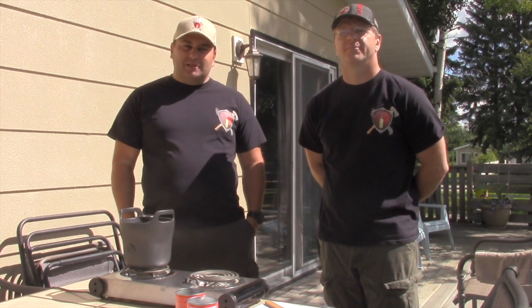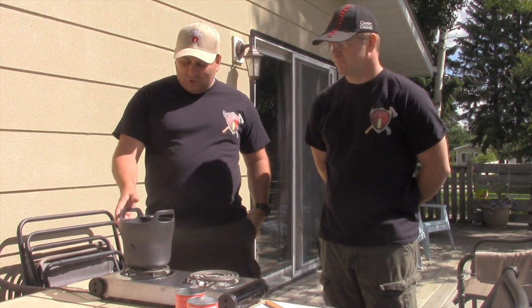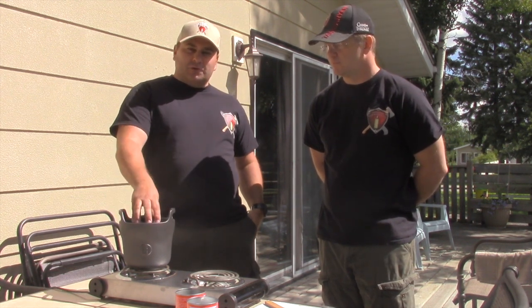Good afternoon, I'm Mike with Prepared4Emergency and I'm Kevin. And today we're going to talk about this new product, it's called the Izumi Ceronic Rice Cooker.